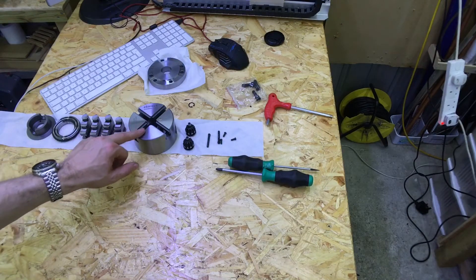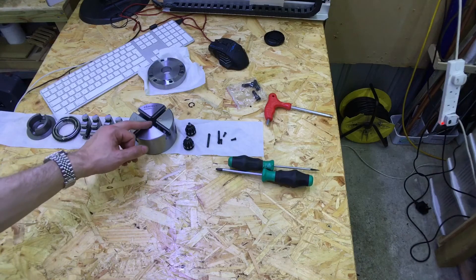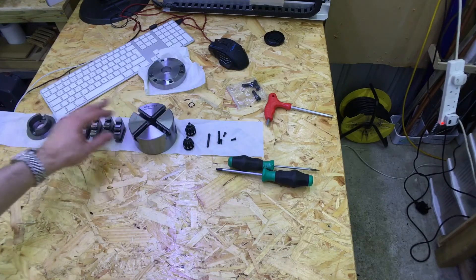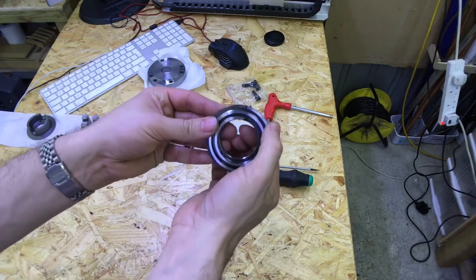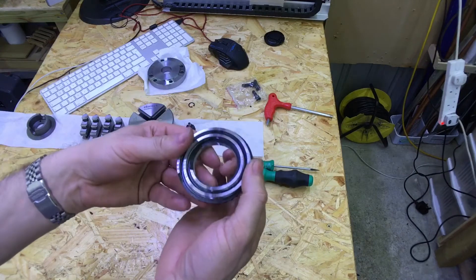These edges here where the jaws run were actually razor sharp, so I've deburred those with a really fine diamond lap and they're all good now. The machining on the actual chuck looks to be really good, and the scroll also had a razor sharp burr around the edge which I've also deburred.